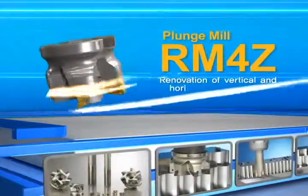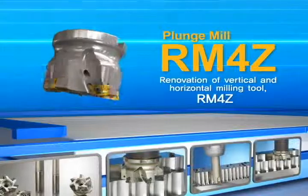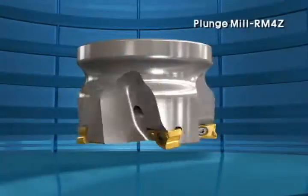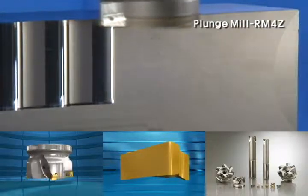New era of high efficiency vertical milling operation: renovation of Corloy rich mill series. Plunge mill RM4Z is equipped with double-sided four-corner insert, making it a very economical choice for better productivity.